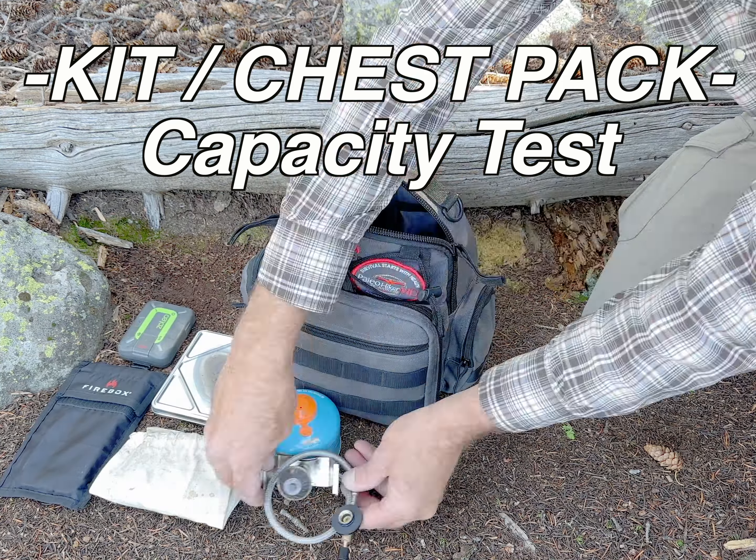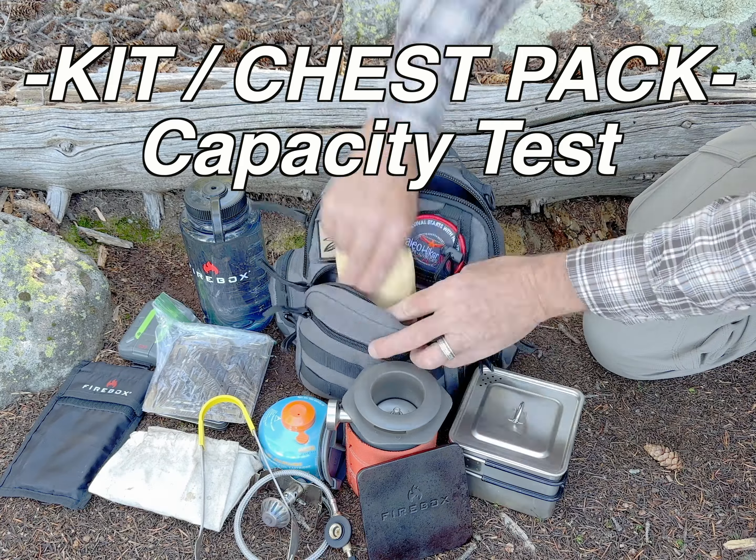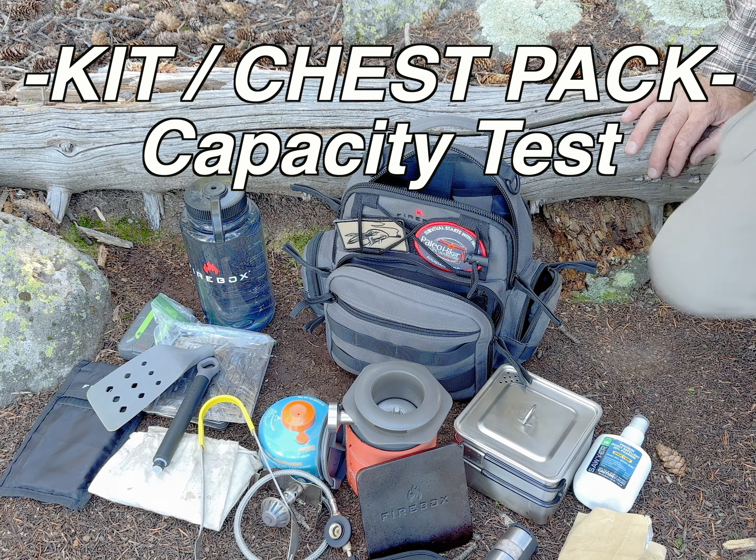This is our new kit bag. I've got an amazing amount of stuff in here — way more than I ever thought I would be able to fit. That's a lot of stuff.